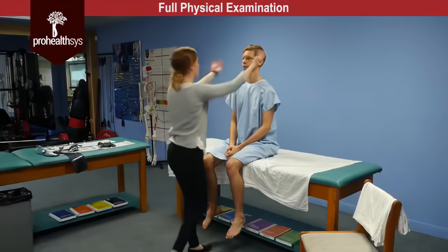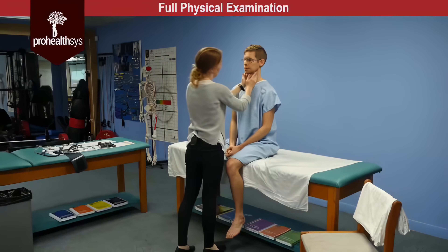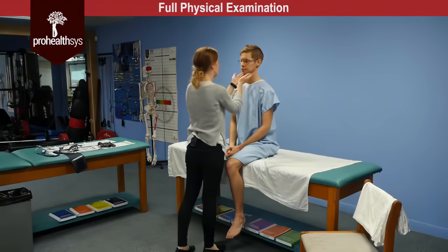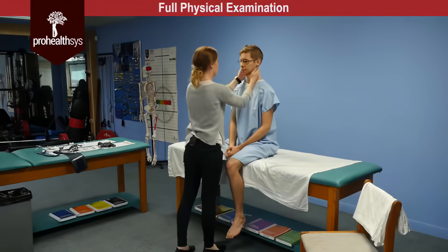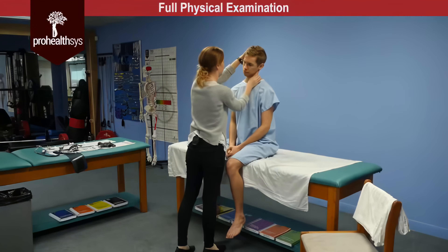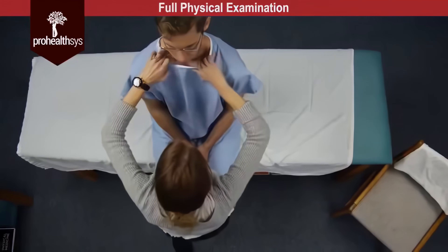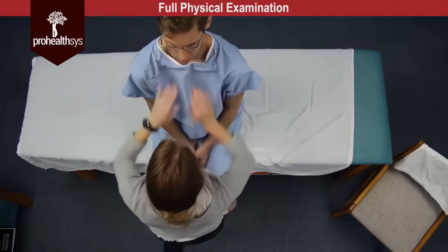James we are going to move on to the lymph nodes. Just let me know if you have any pain with any of this. Preauricular non-palpable. Postauricular non-palpable. Tonsillar: one almond-sized mobile lymph node on the right side. Submandibular non-palpable. Submental non-palpable. Posterior cervical non-palpable. Superior cervical non-palpable. Deep cervical non-palpable. And supraclavicular non-palpable.